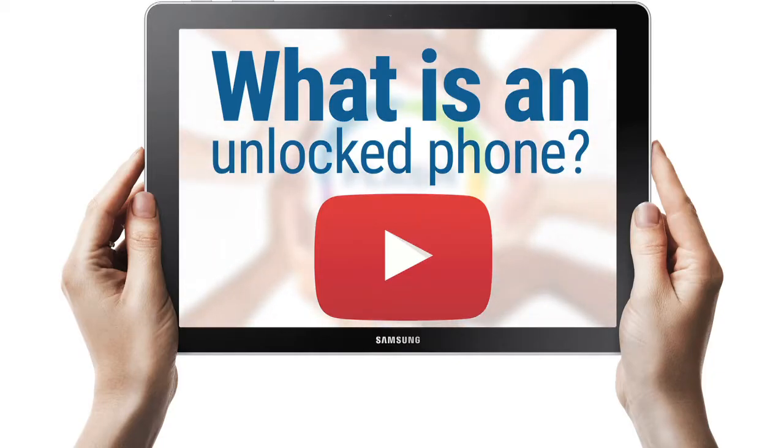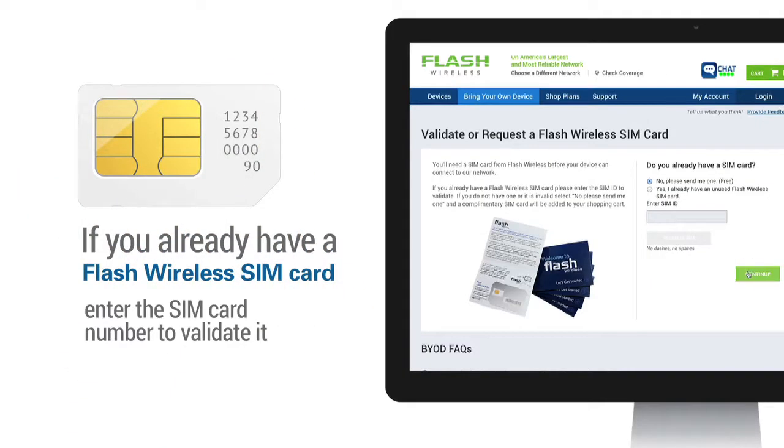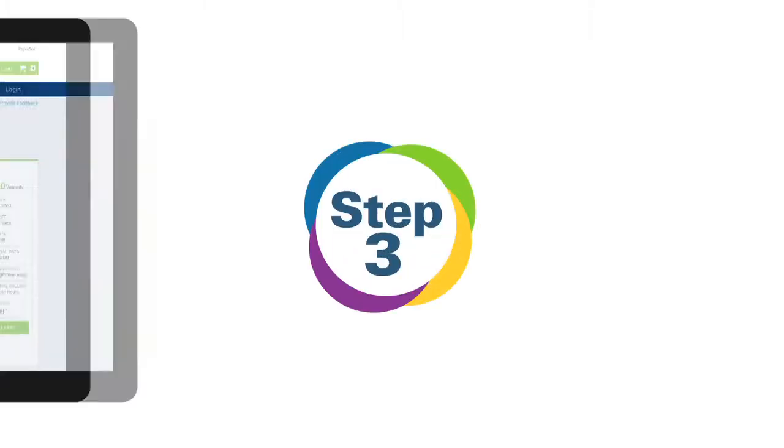For more information, watch the video 'What Is an Unlocked Phone.' Step 2: Order a free Flash Wireless SIM card. If you already have a Flash Wireless SIM card, enter this SIM card number to validate it.